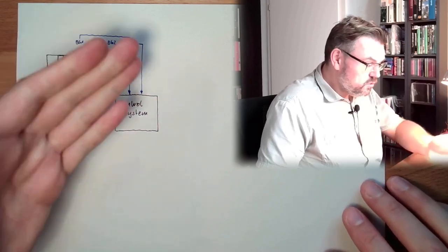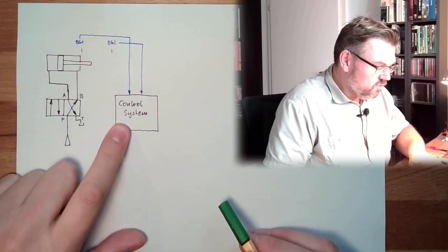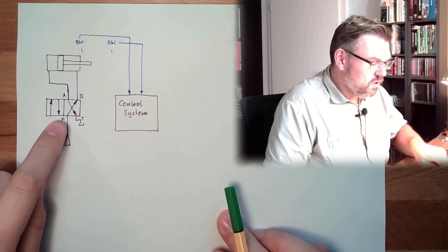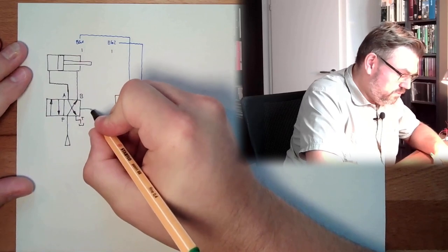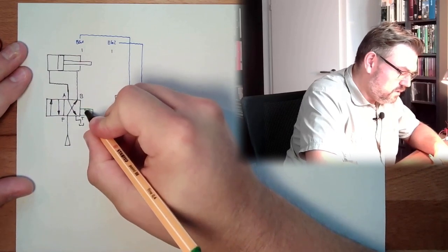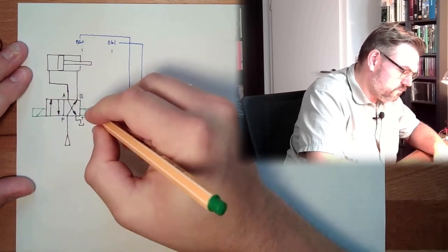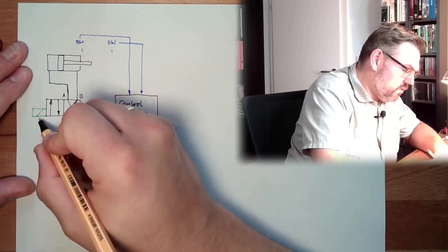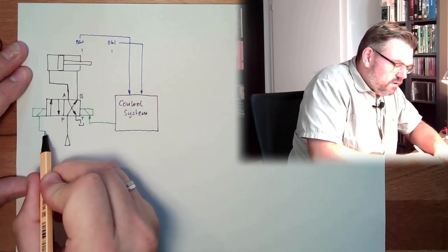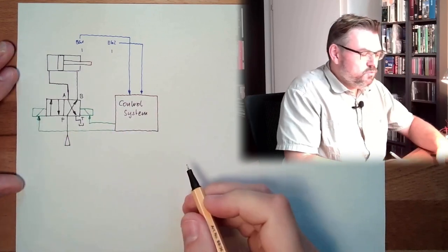So this is one direction — we can read signals in. The other direction would be that the control system controls the valve. We already said there are possibilities of controlling valves with coils. These are controlled by the control system via an electrical signal, and the valve is electrically switched.